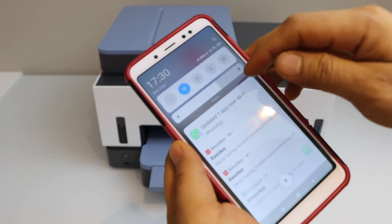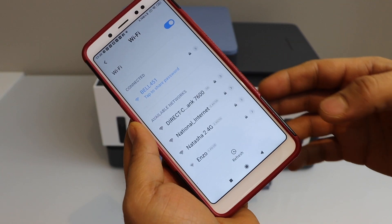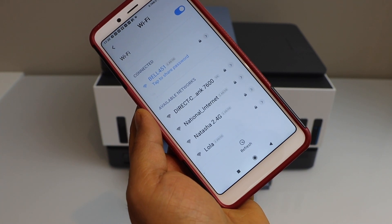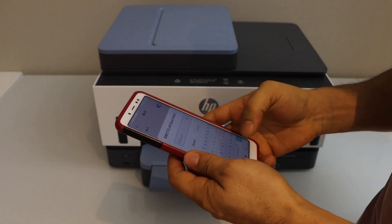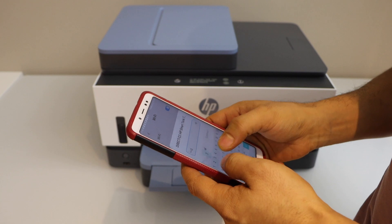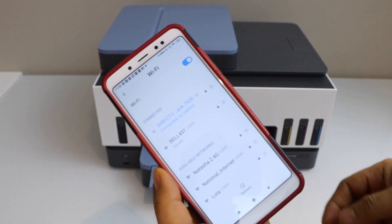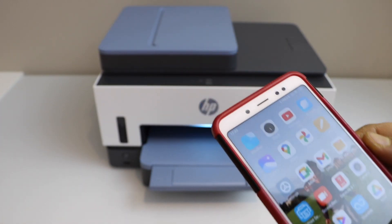Go to your smartphone and open the Wi-Fi settings. In the Wi-Fi settings, select Direct HP Smart Tank 7600. Enter the password as displayed on the printer and click Connect. We are now connected to the printer's Wi-Fi.